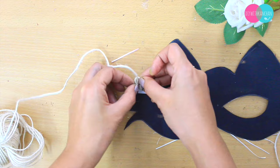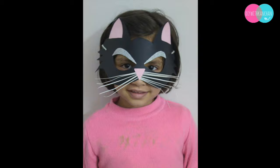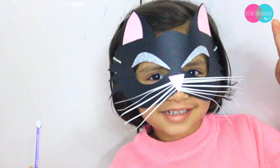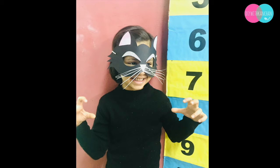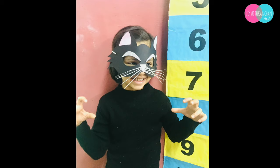This is how our beautiful and cute mask is going to look. I hope this video was useful, and this is the performance of my daughter with this mask.